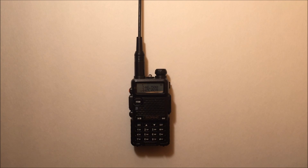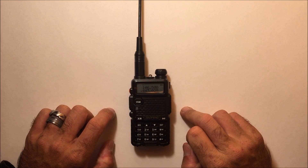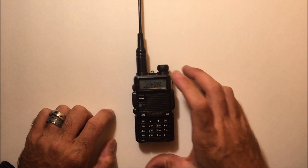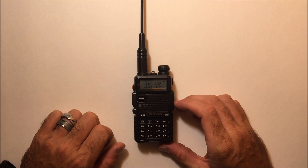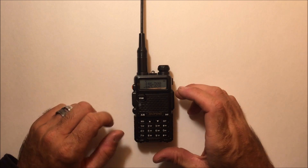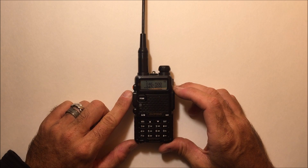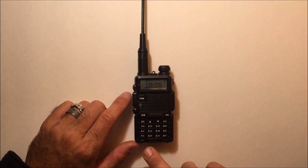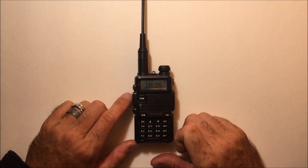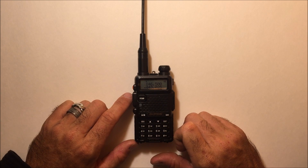Ham Radio Concepts here, bringing you the video of the new Bofung DM-5R. This is Bofung's first entry into DMR. They decided to use the radio identical to the UV-5R that everybody's familiar with, but they added DMR functionality — Tier 1 DMR functionality.